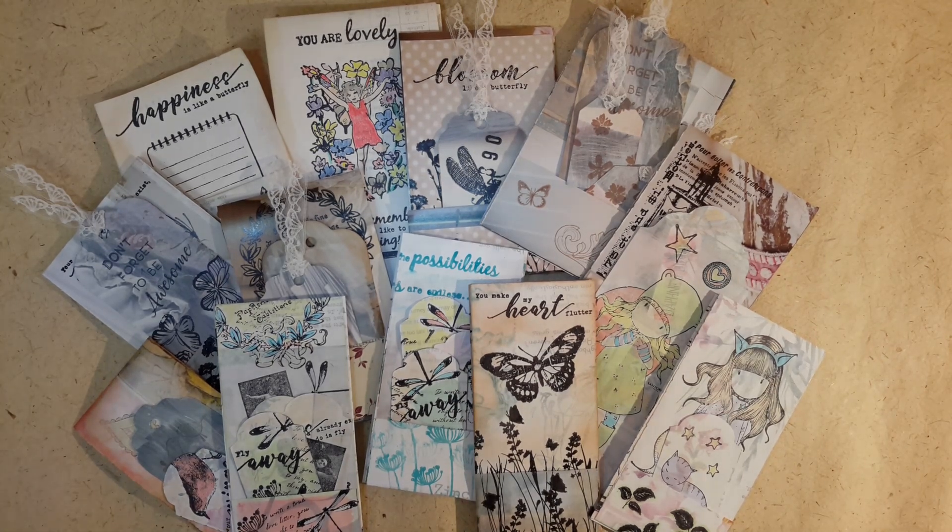Hi guys, welcome back. It's been a while, but let's not ponder on that — let's share some of my creations that I've been making.